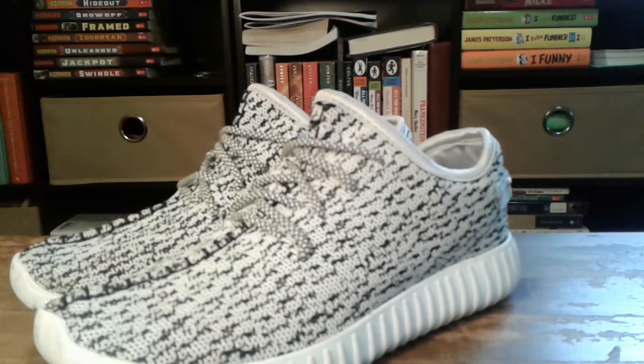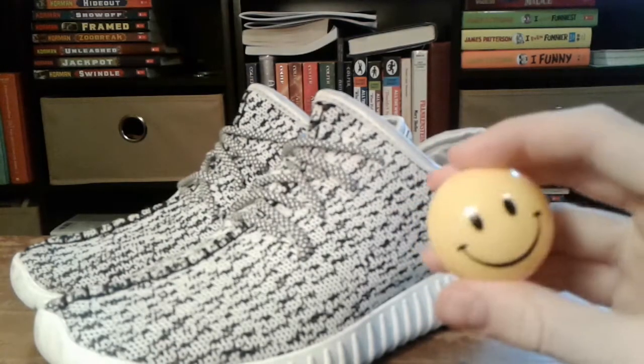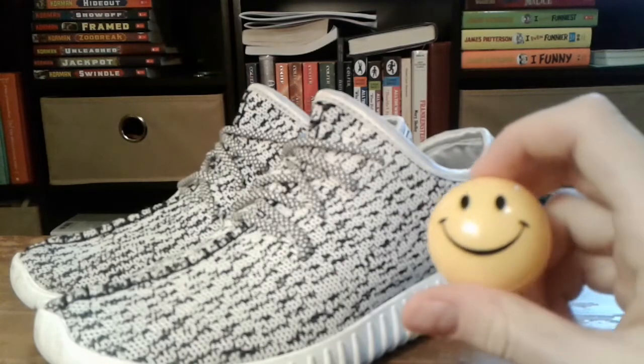What's up YouTube, it's your boy Rila, and today I was just going to give you a review of these sneaker balls that I found on Amazon for about 5 or 6 bucks.